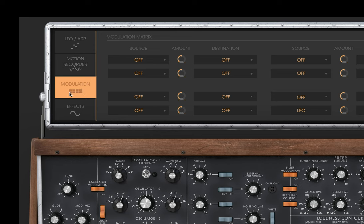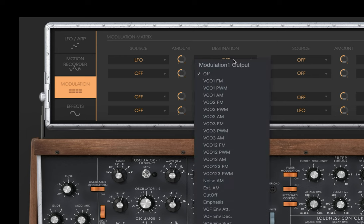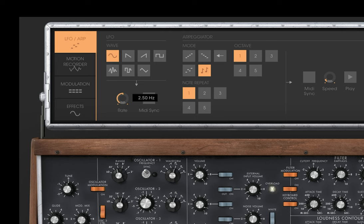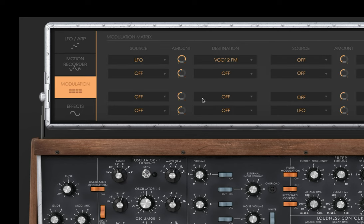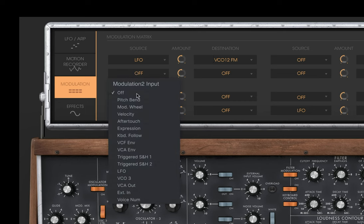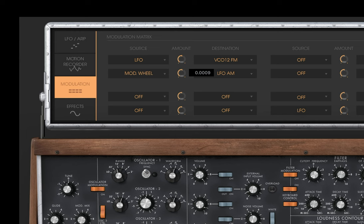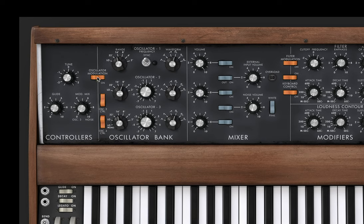We're going to use that — switch over to modulation, set our LFO, and modulate VCO 1 and 2 FM, which is another way of saying the pitch of oscillator 1 and 2. That gives us vibrato. We need it to be faster, and we only want to trigger it with the mod wheel, so let's bring it back down. Then we'll set up the mod wheel to modulate the LFO amount. We also need to turn off the oscillator modulation, because by default the mod wheel triggers frequency modulation, which is a whole other thing.